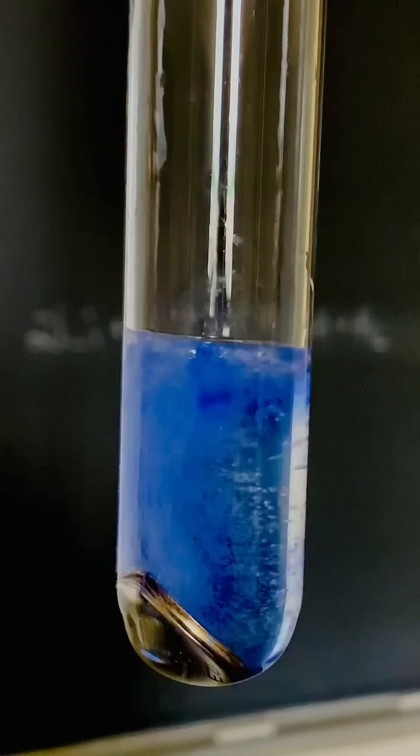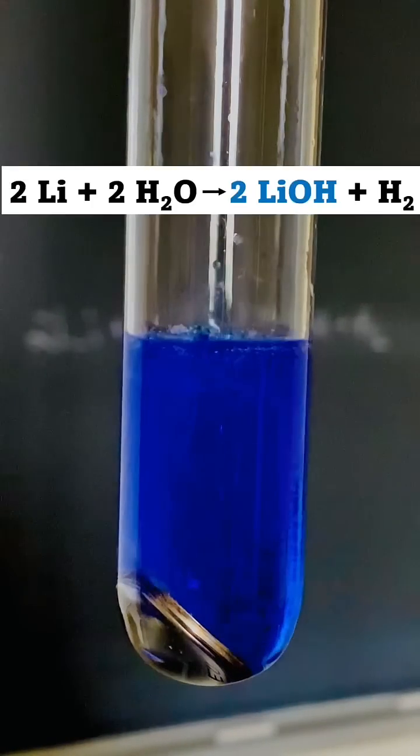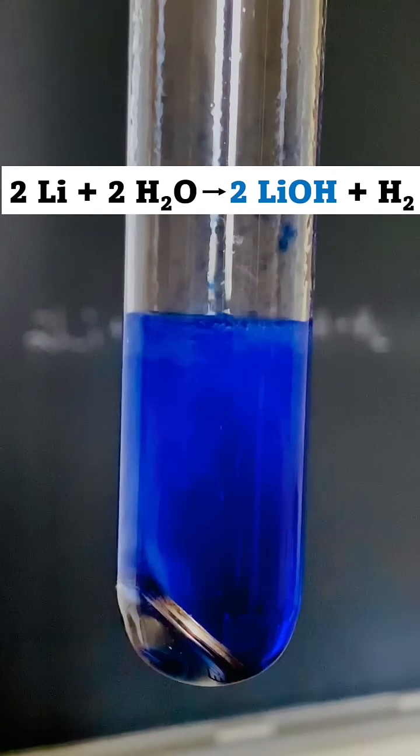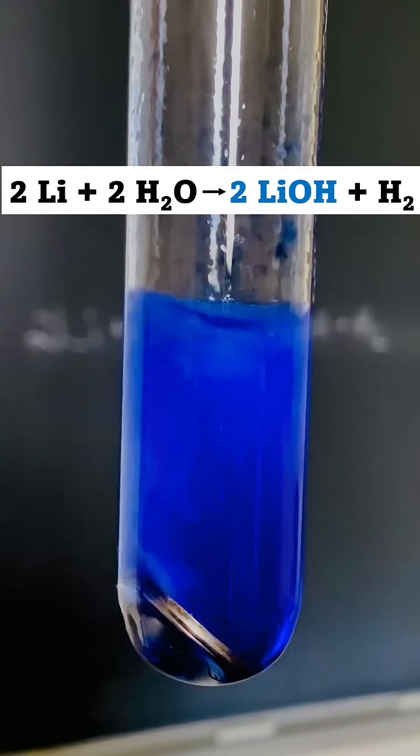That turned blue really fast. The blue color tells me that base is being formed in this reaction. It's known that lithium forms base when it reacts with water, so we've got some evidence that this battery contains lithium.